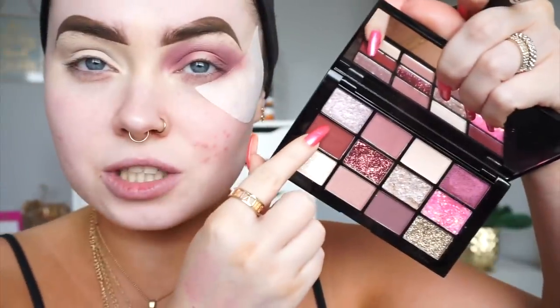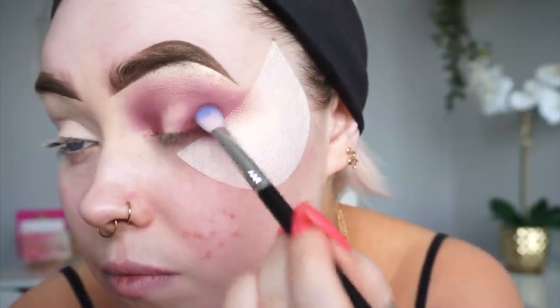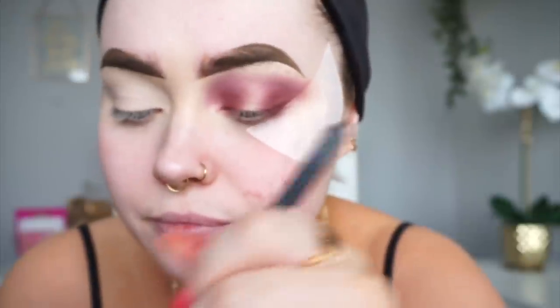I'm actually pretty impressed by that so far. I'm going to take a flat packing brush and go back into the palette. Just building up and packing on the shade as I go — I'm not wanting too much too soon. It's fine, it's blending out fine and the pigment seems okay. But spotlight eyes can be quite difficult to achieve anyway, so I'm just trying to be super careful.